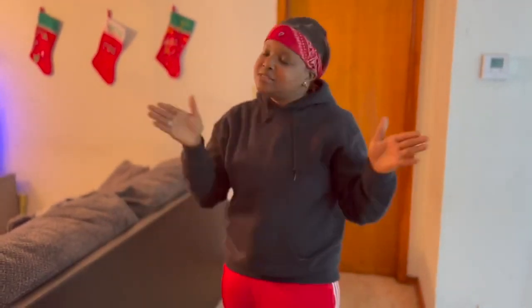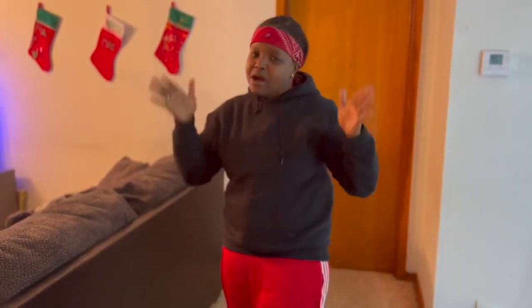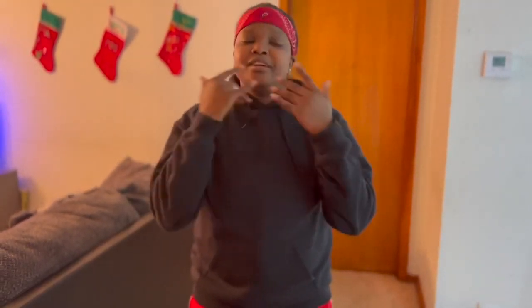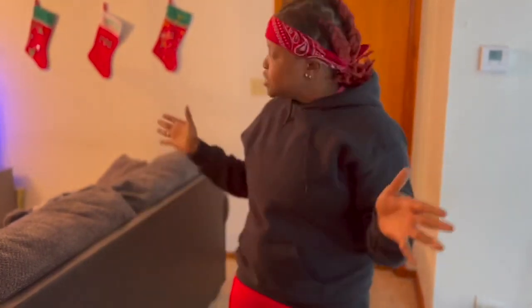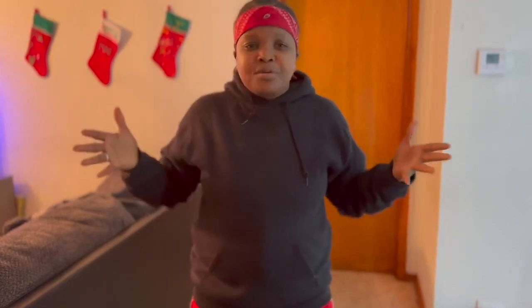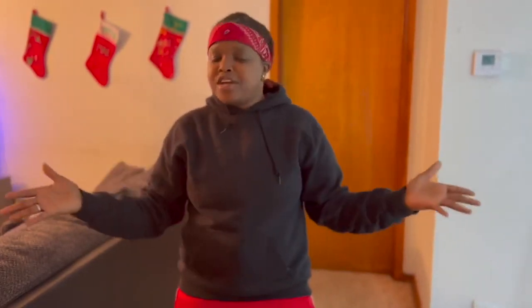With all that out of the way, we're going to get into this tour. Y'all done seen that by the title what we'll be doing today. We got a little bit for Christmas — we're trying to be in the Christmas spirit. Me and the kids did a little bit, it's not a lot but it's more than we did last year. Whether it be Christmas, this vlog is what I saw on the family squad.